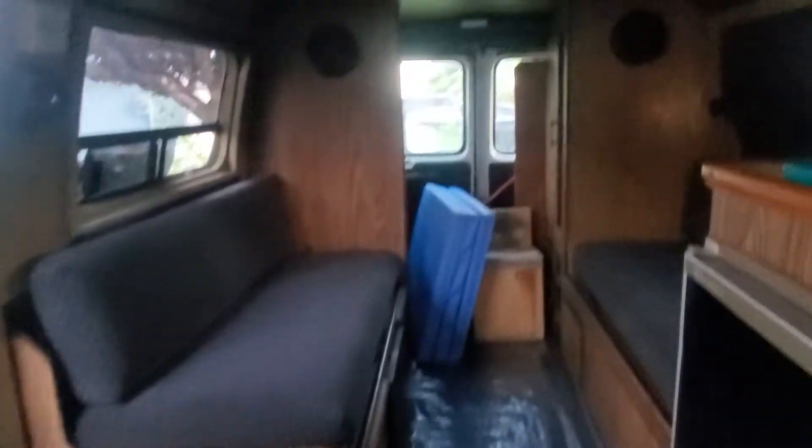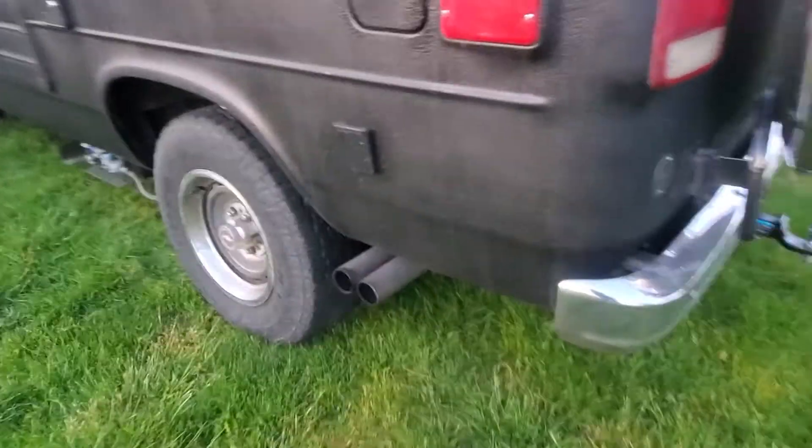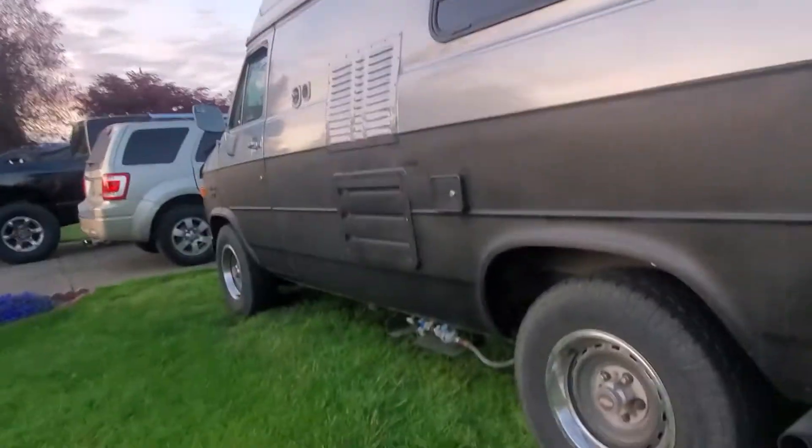Let's go check it out outside, guys — check it out. It's the locking mechanism. Sounds amazing, guys — park it here. There's the exhaust system, that's the propane.